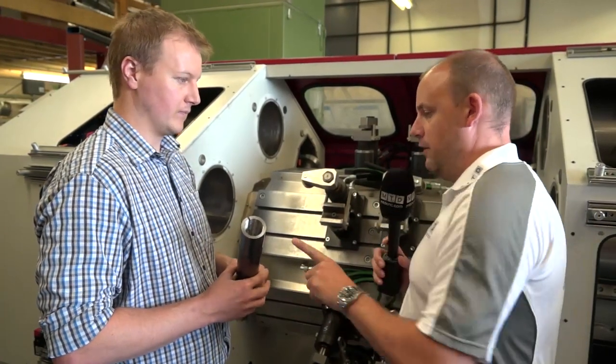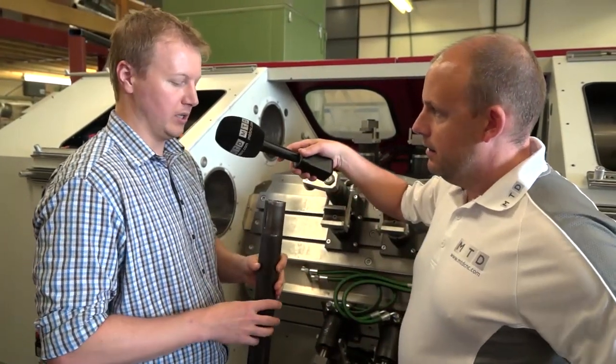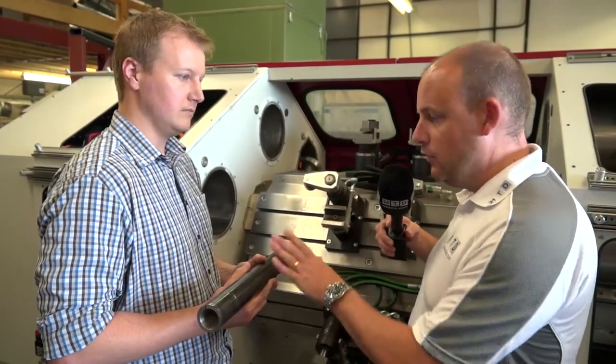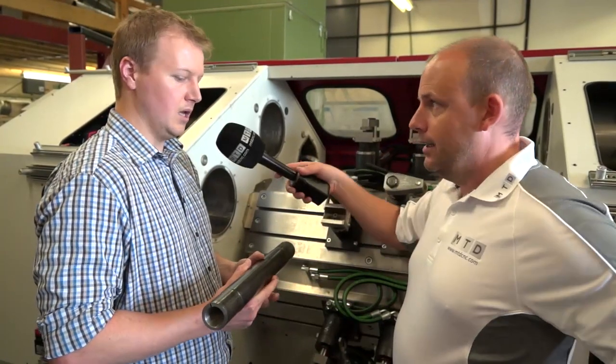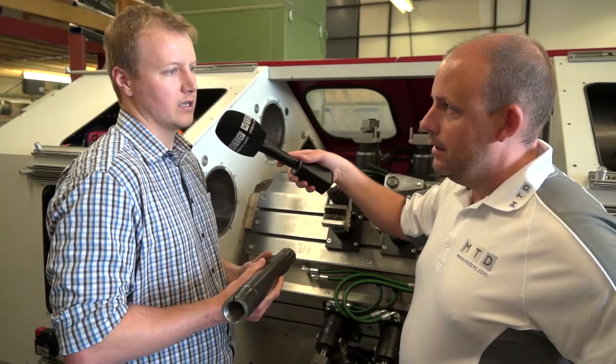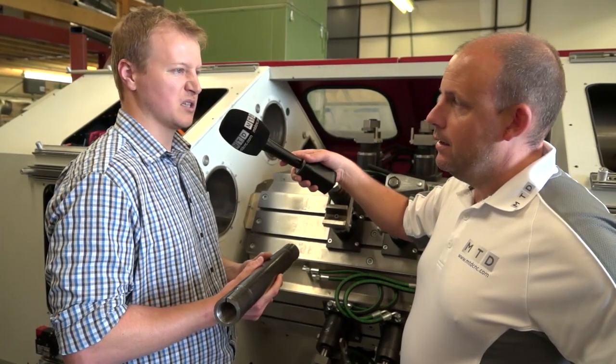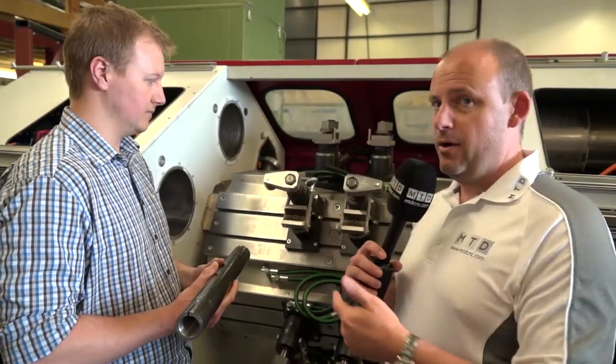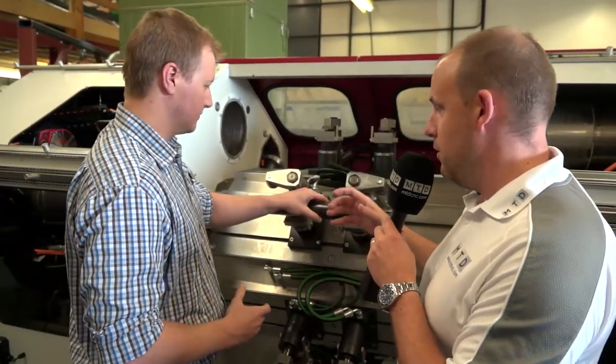This is a double-ended part — both sides are identical. It was taking about three minutes per side with a 30-second changeover in between, so around six and a half minutes including handling time. Now with this machine, bearing in mind we've got a multi-spindle operation, we're machining both sides at the same time and more than one component at the same time. So — how fast is this part being made now?